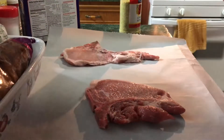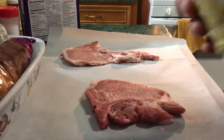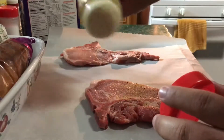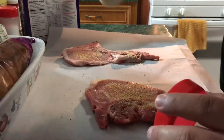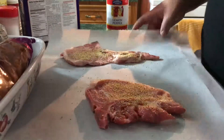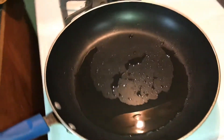Alright guys, so we got our pork chops. Got a little bit of lemon pepper — gonna sprinkle some on the chops. Making two out of a total of six pork chops, so I'm making two for me now and two more for my lunch for work tomorrow. Got our pan here with a little bit of oil; it's been on for a bit so the heat's good.